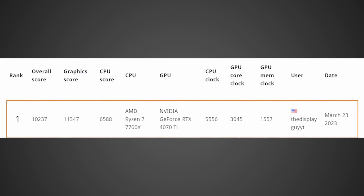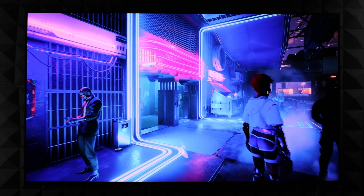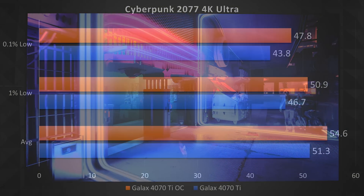But what about games? First up, I launched Cyberpunk 2077. At stock, using ultra settings and ray tracing, I got an average frame rate of 51.3, a 1% low of 46.7, and a 0.1% low of 43.8 — definitely no signs of major frame drops or other issues. But it only got even better with an overclock, giving me an average of 54.6, a 1% low of 50.9, and a 0.1% low of 47.8, which is actually about 10% faster across the board.